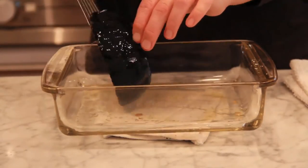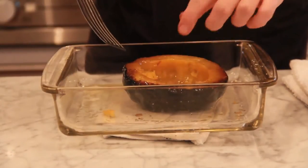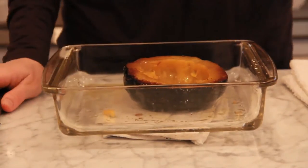So let's just flip it over — and there's that beautiful caramelized flesh. This is ready to be eaten and it looks amazing.